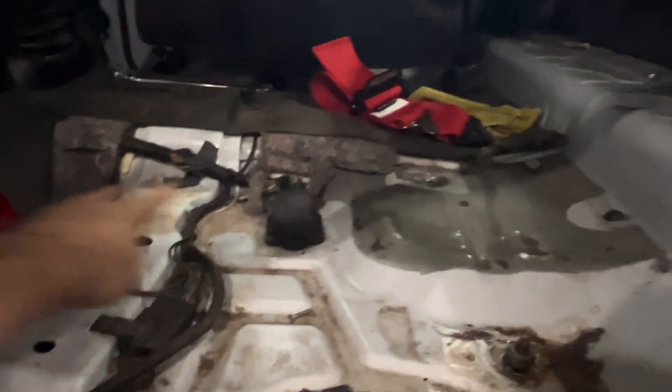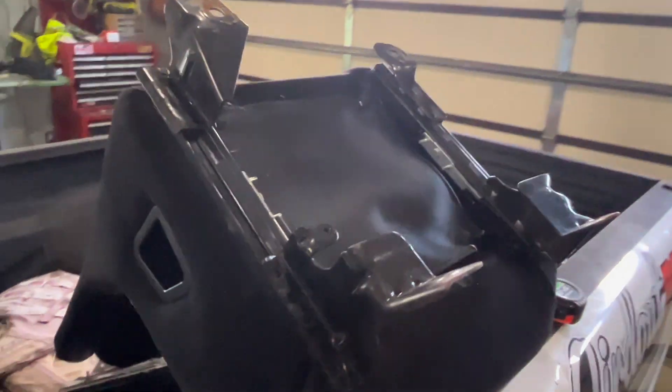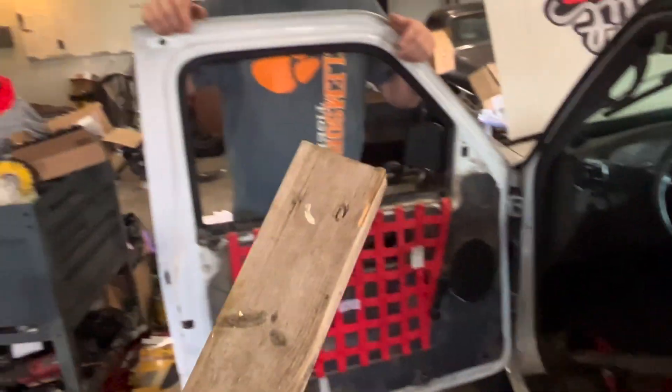We got the old seat out — that trash seat — and now we're mocking up the Kirky in there. We're going to have to do some kind of flat bar mounts across to mount it, since the old seat frame isn't wide enough to fit the new seat. We've got a perfectly good two-by-four to mount it to. It's legal, right? Legal.